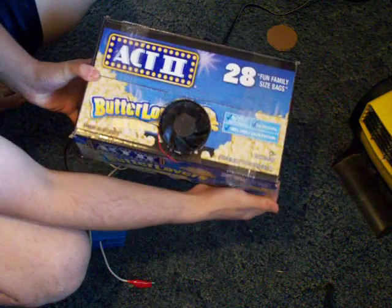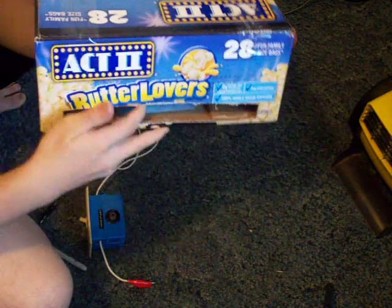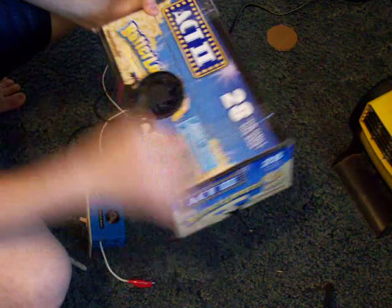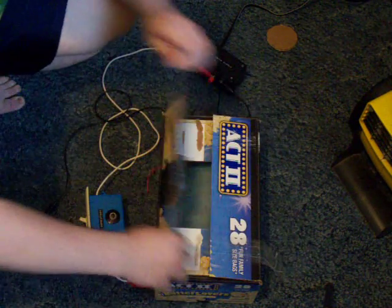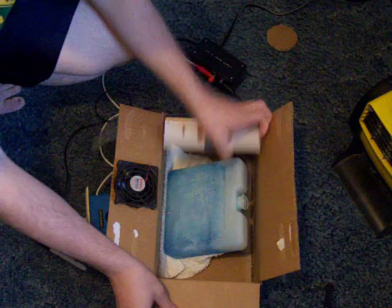You can probably tell, it's just an old popcorn box with a hole cut back here, then a 12 volt computer fan right here inside. There's a piece of ice right there.